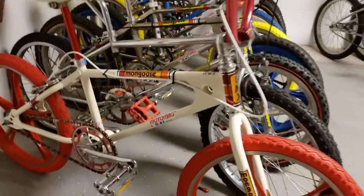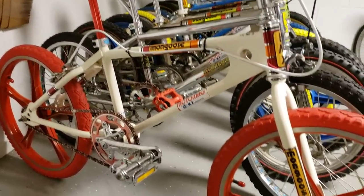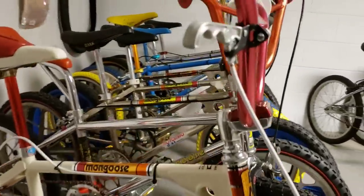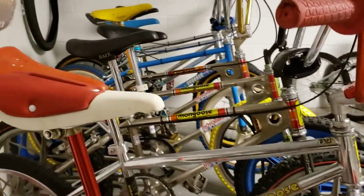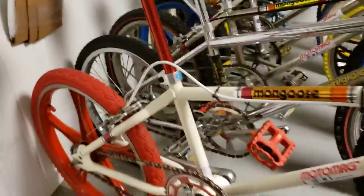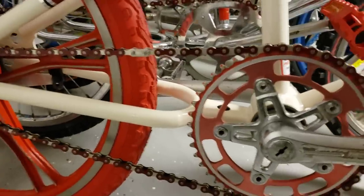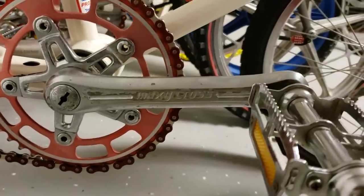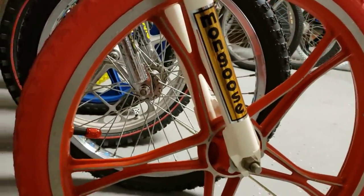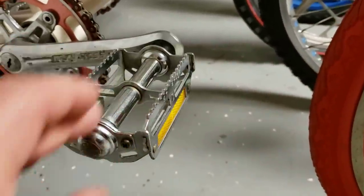Got a 1981 Mongoose Moto Mag — I just put this one together over our little stay-at-home stint. Just got the stickers and decals yesterday. It's got an SR420 stem, the old seat, some AME grips, the MX brake lever, a Diacomp rear brake, a red chain, and the Super Maxi three-piece crank.